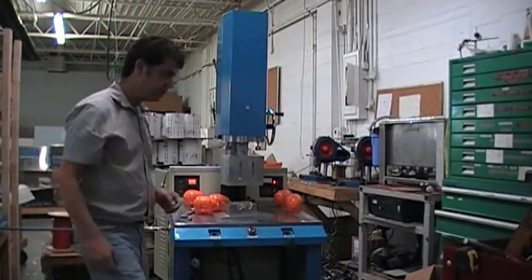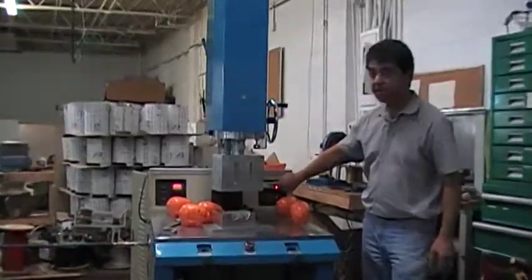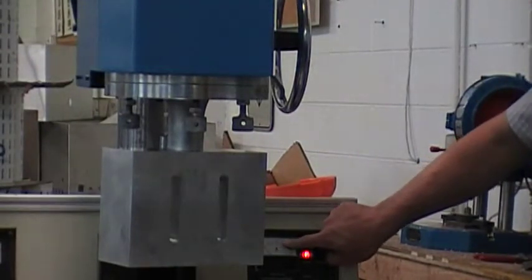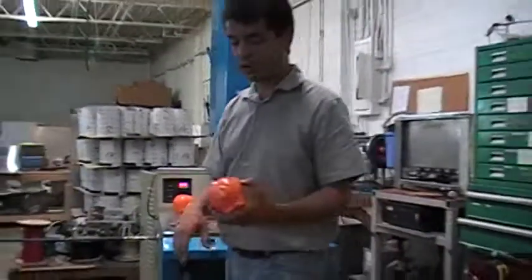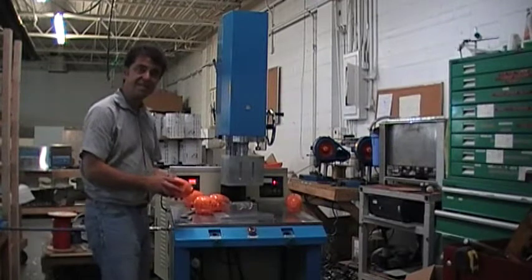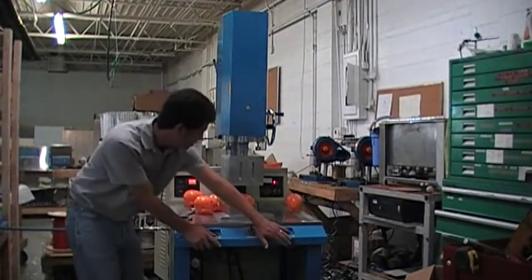It's important to keep the current below 10 amps. If you're going above 8 or 10 amps, that means something is wrong with the settings. You really don't need more than 8 amps at 240 volts to weld with this machine.